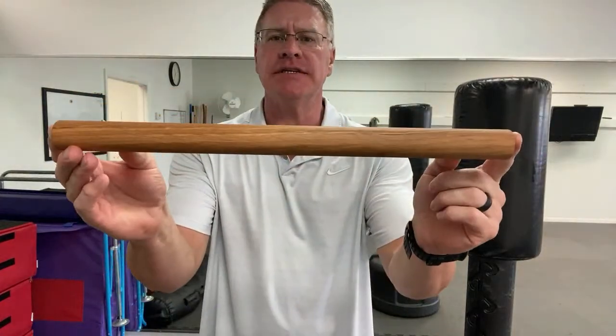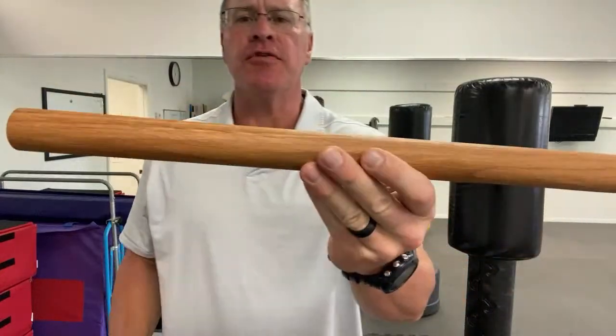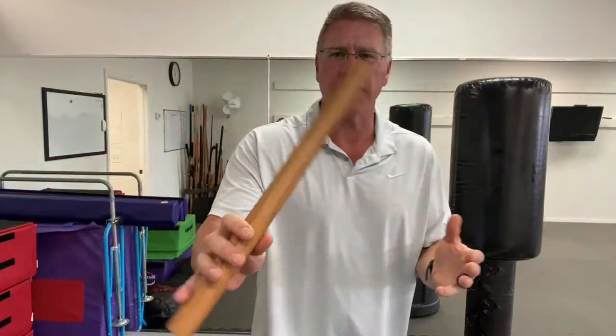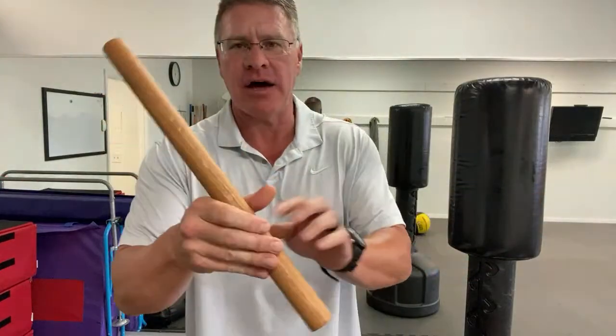This is just an 18-inch long stick. It's an inch and a quarter in diameter. There's a link below if you need one of these — you can make these yourself. It's super simple. You get a 36-inch dowel rod and cut it in half, sand it down, and put oil on it.